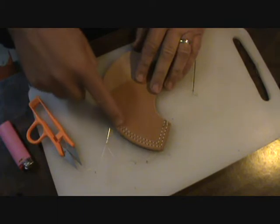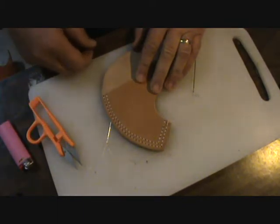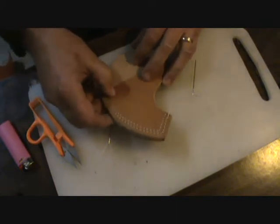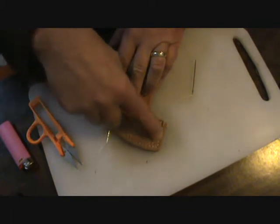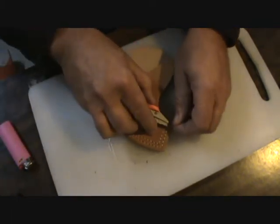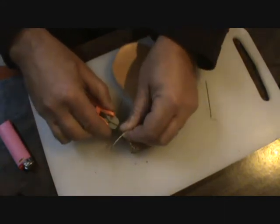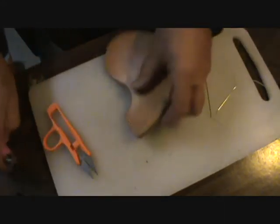This one I'm very happy with. It turned out just as I had hoped and there's room for improvement, but I'll get some more tools and get that stitching right and keep making some leather projects.